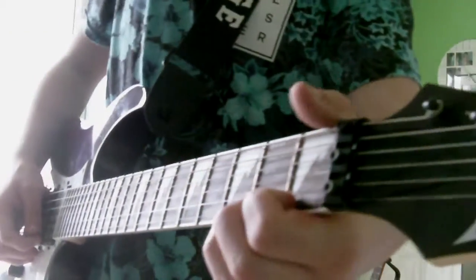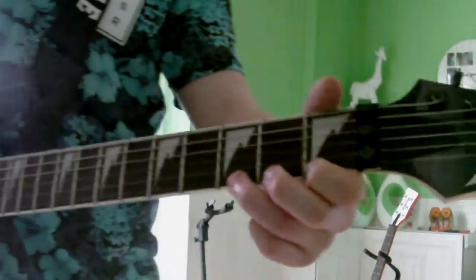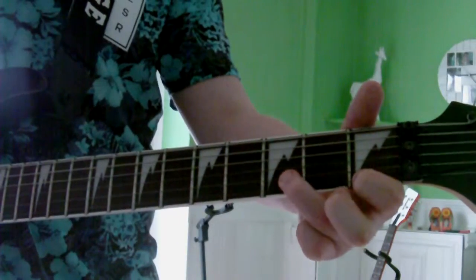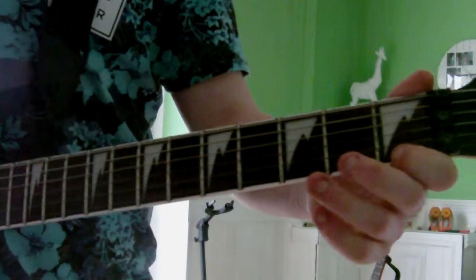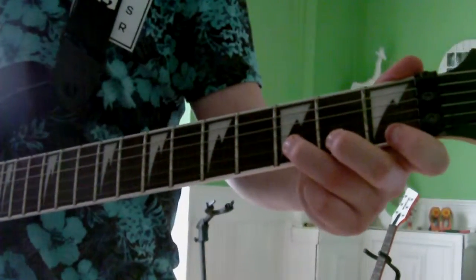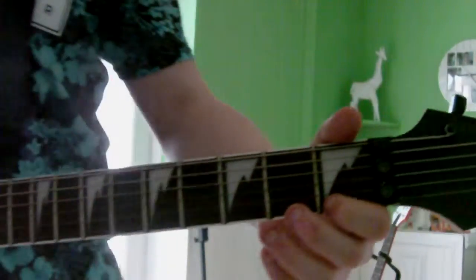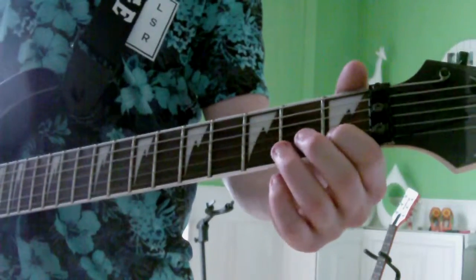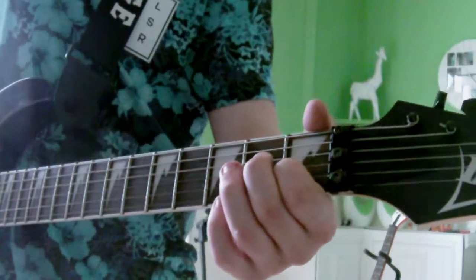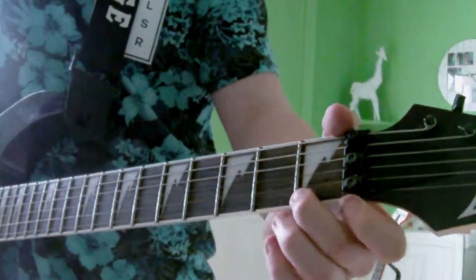Then you're going to do the same thing again. And then you're going to do: 1st fret of the high E, 1st fret of the high E, 3rd fret of the high E, 3rd fret of the high E, and then back to the B string on the 1st fret, and then back to the high E on the 1st fret.